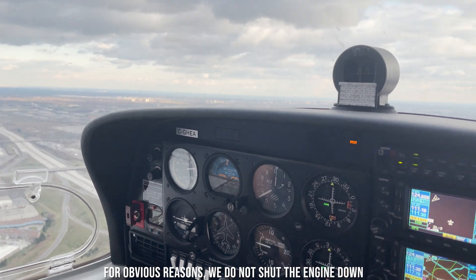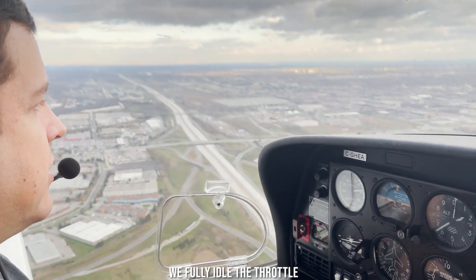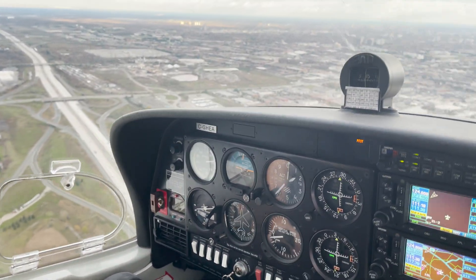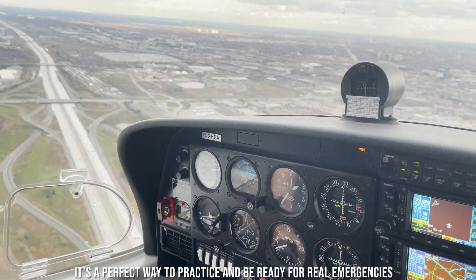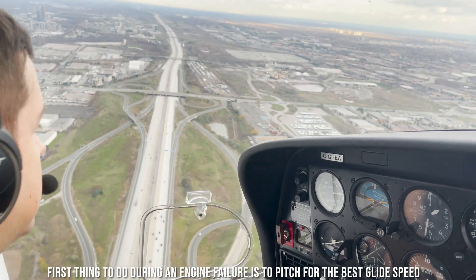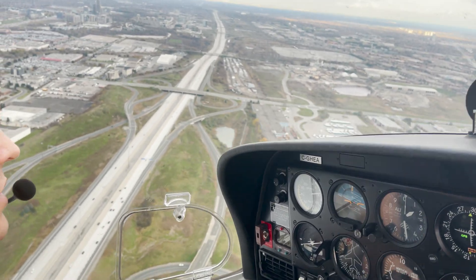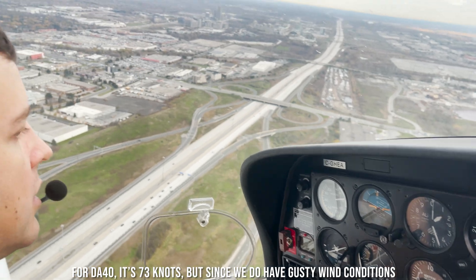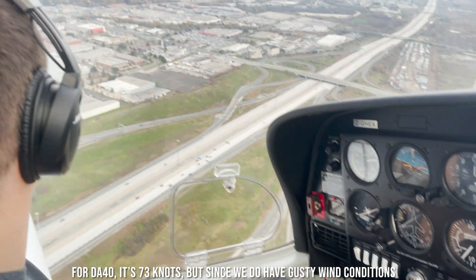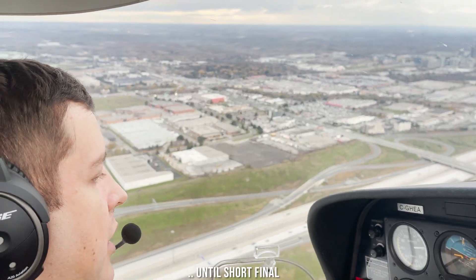For obvious reasons, we do not shut the engine down, but in order to simulate the engine failure condition, we fully idle the throttle. It's a perfect way to practice and be ready for real emergencies if they do occur. First thing to do during an engine failure is to pitch for the best glide speed. For DA40, it's 73 knots, but since we have gusty wind conditions and we're making a continuous turn, it's best to maintain 80 knots until short final.